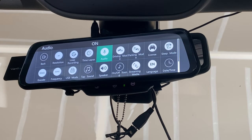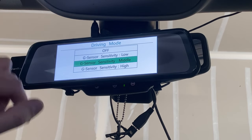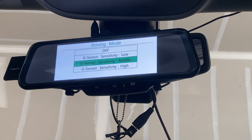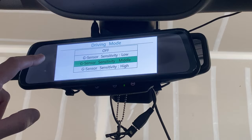Driving mode controls how sensitive the camera is to record an event. I had it on high sensitivity and it was recording too many videos, so I found a happy medium in the middle. Low sensitivity requires more of a jarring movement to trigger a recording, middle is balanced, and high triggers on every little bump. I have mine set to the middle. You can also set it to off.